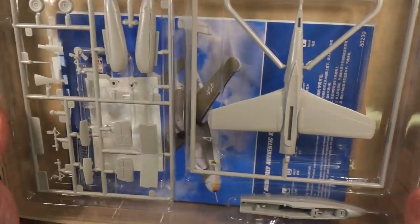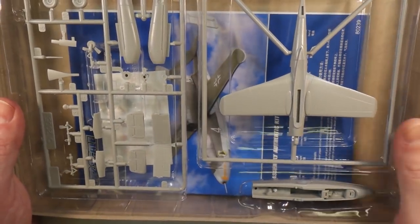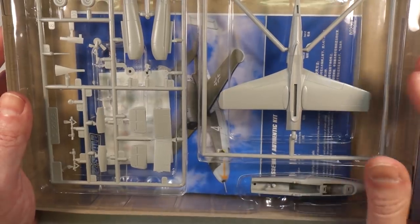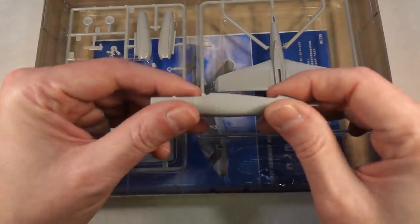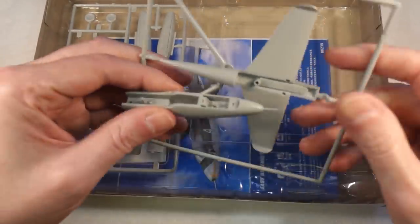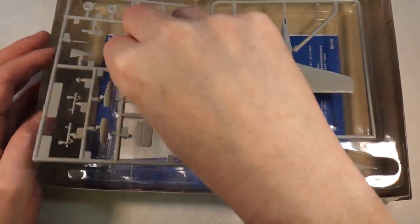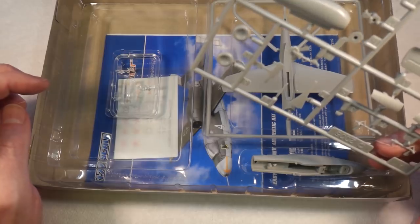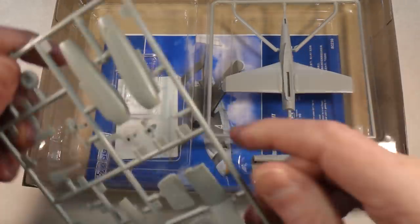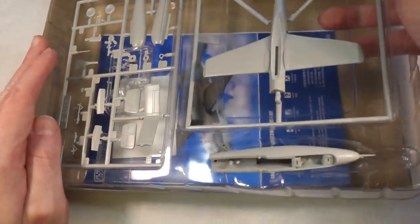This is a really interesting layout in the box — all the frames are in their own little pockets in a plastic tray. It's very simple: the whole front half of the fuselage and cockpit is one piece, the wings and rear fuselage are one piece, then there's another frame with the engine and bits, and another for the cockpit glass.